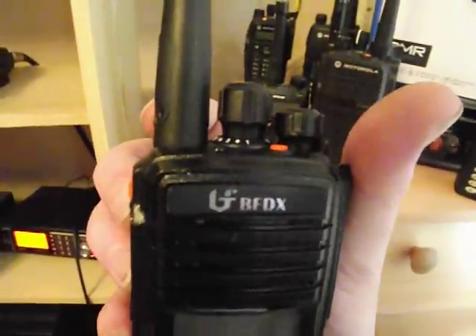So, there's the audio of the BFDX. Quite comparable to Moto Turbo. Great audio on there.